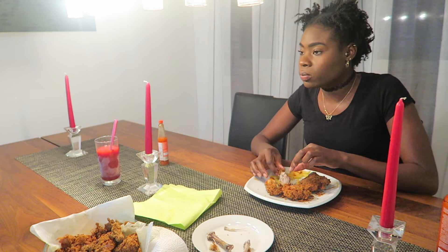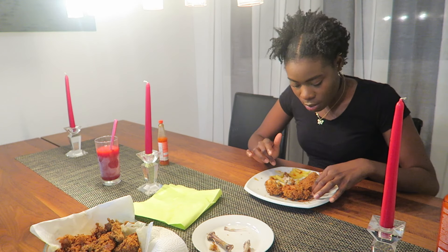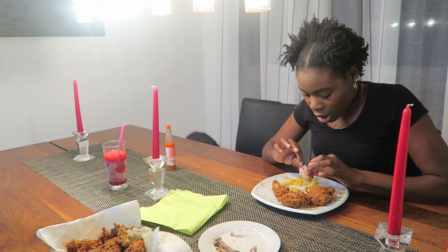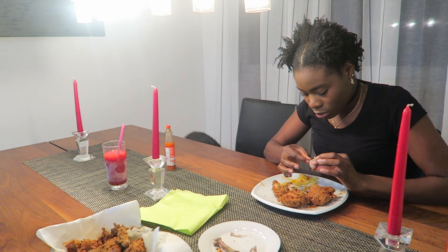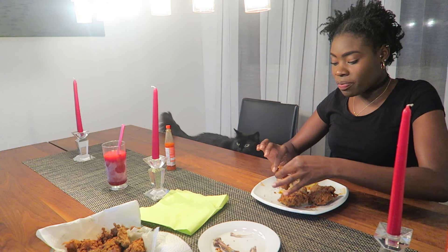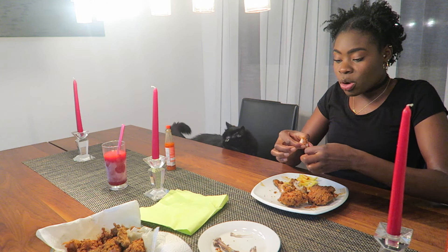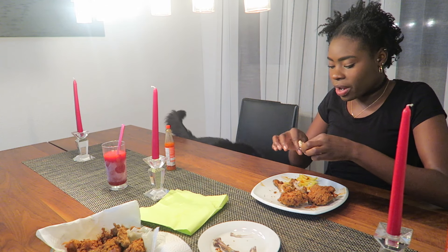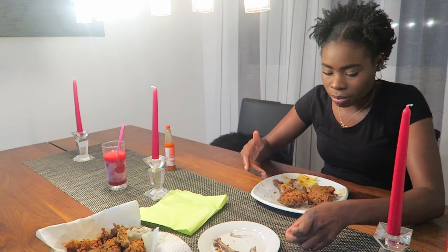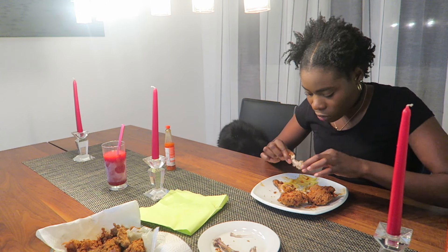It's so good! I'm so full because I'm not used to eating this much, but I still have three and a quarter pieces left. She's back — she wants more! So let me give her a nice juicy piece. Sookie, there you go.